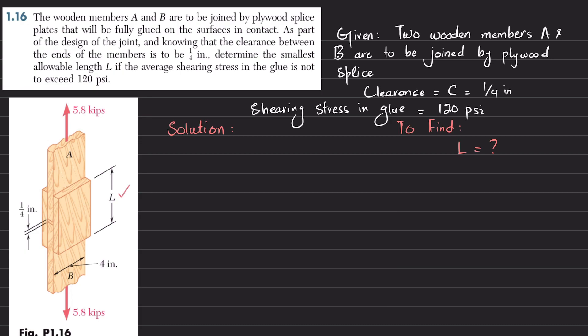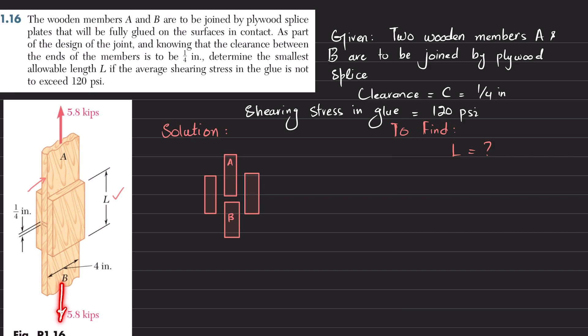Let's start with the solution. If I draw wood A from a frontal view, this is A, and there is a small gap, and this is wood B. These are the two plywood pieces on either side. The load is 5.8 kips applied here — this is the load P which is 5.8 kips.